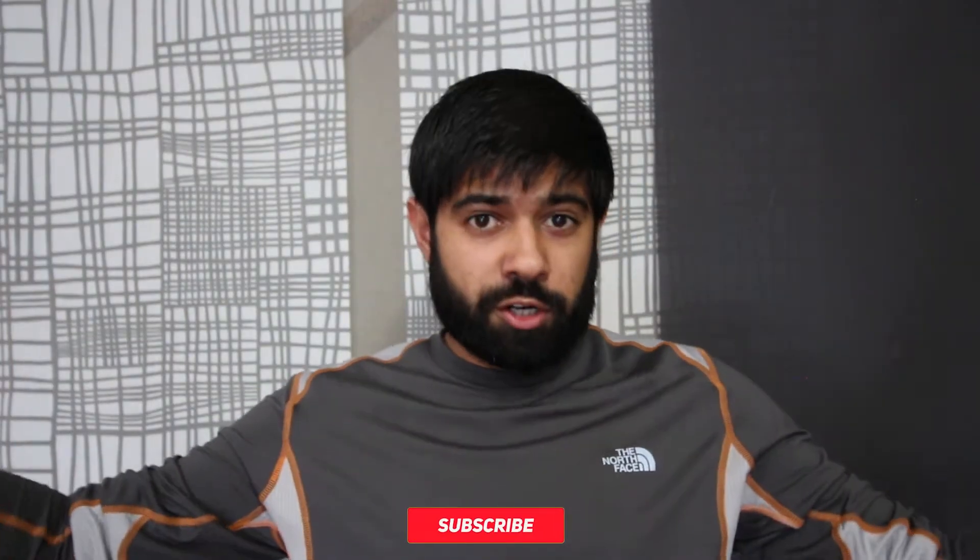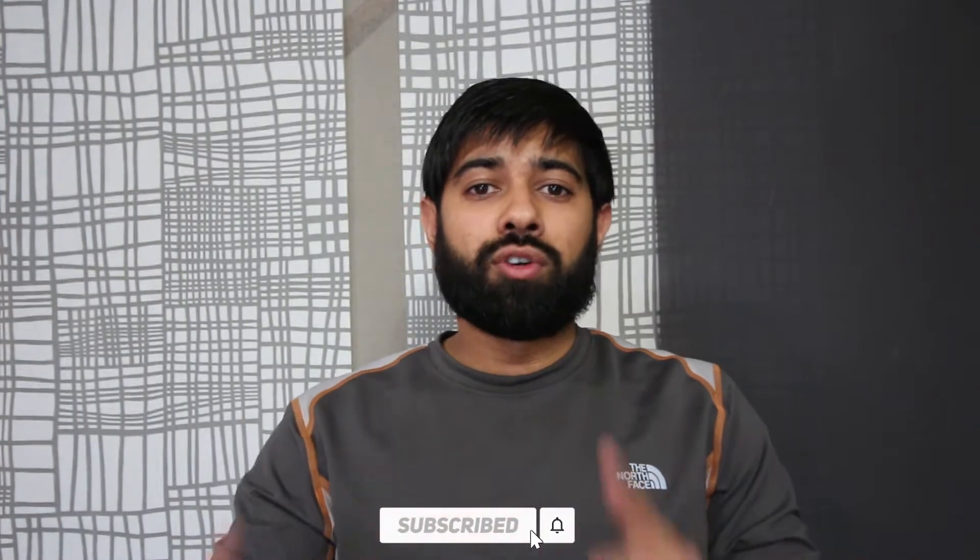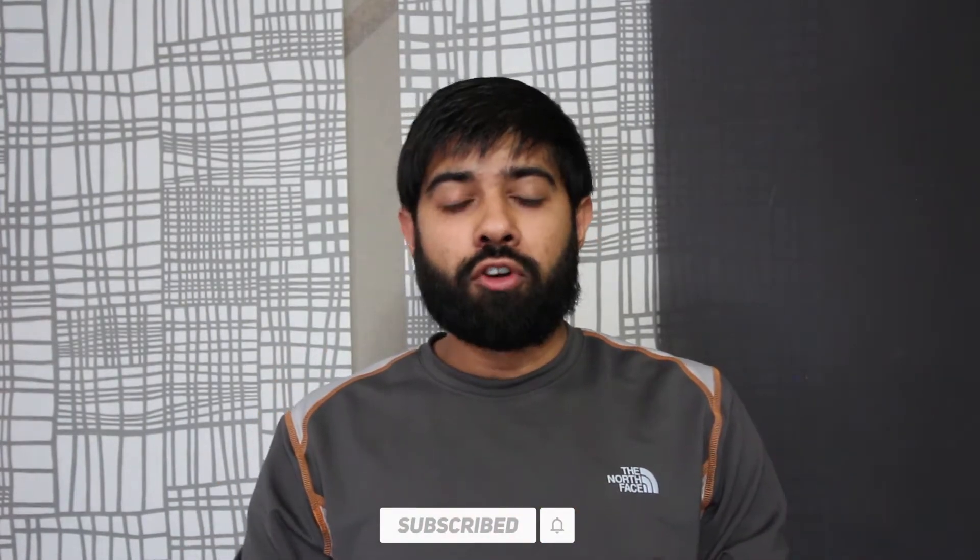Assalamu alaikum everyone, hope you're all doing great. I'm back after a long time with another video — this time I'm going to review some cookies from my cookie dealer, so let's go.